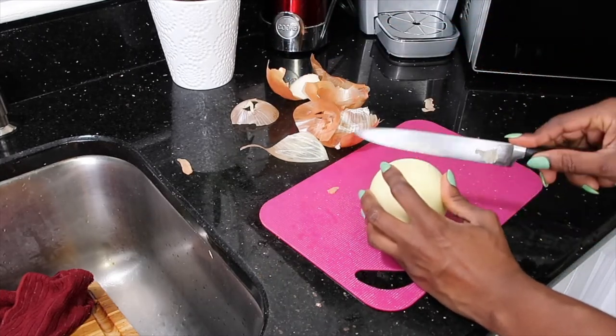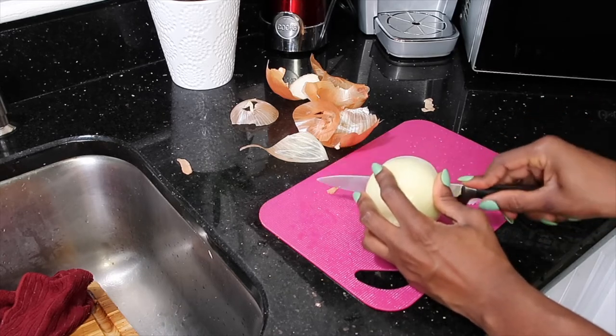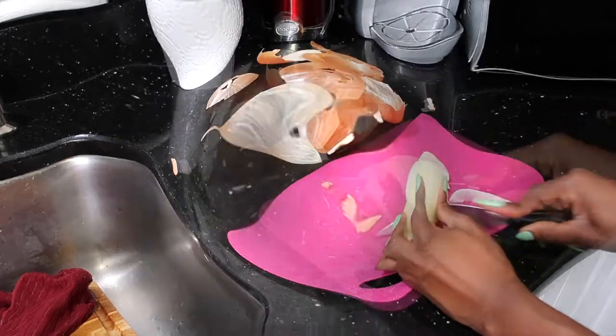We like a lot of onions, so I think I'm just going to cut this whole one. And let's talk about the onion.